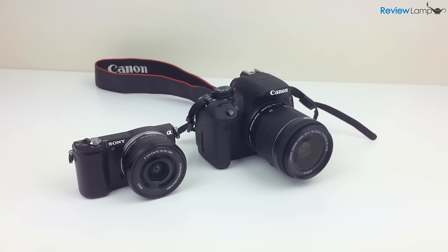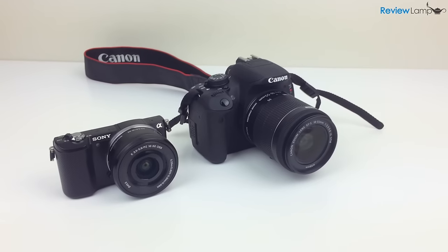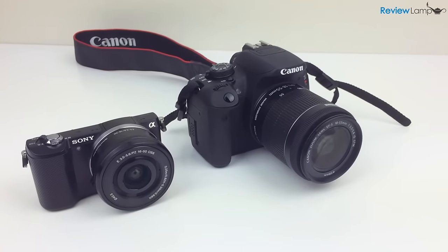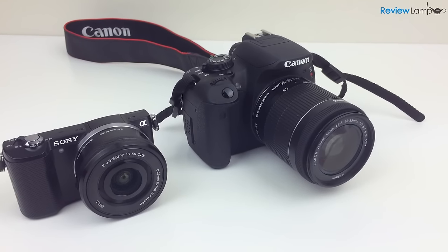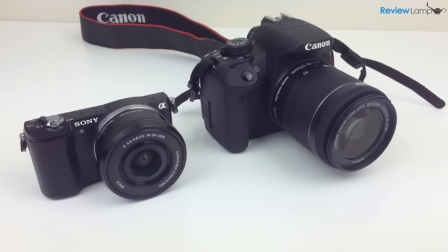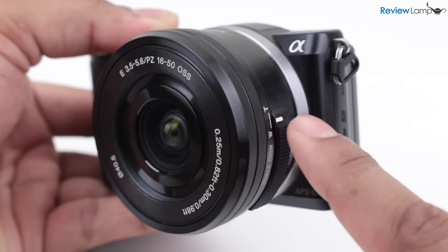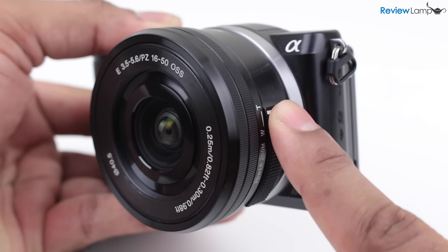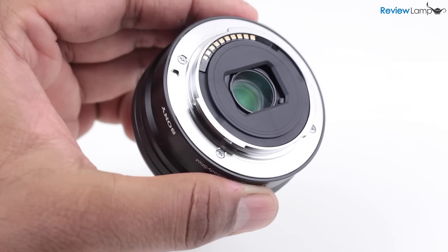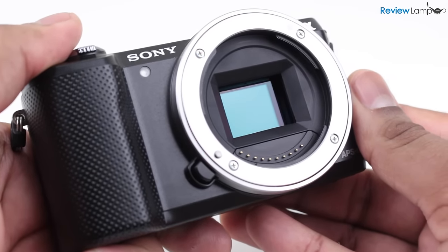And as you can see, it's extremely compact. The Canon has its stock 18-55mm kit lens, while the Sony has a 16-50mm kit power zoom lens. The most impressive part about the Sony is that it has the same exact size sensor as the APS-C sensor on the Canon. The power zoom lens on the Sony has a zoom rocker button on the side with manual focus controls on the front. The lens mount is made from metal and covers the 20.1 megapixel APS-C sensor.